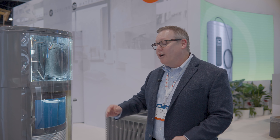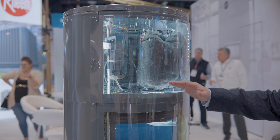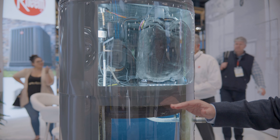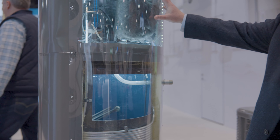I'm Scott Cohen with Rheem Water Heating here at the International Builder Show 2024. I'm going to show you two different heat pump water heaters. Right here is our Proterra heat pump water heater. This is a cutaway version so you can see there's a standard electric water heater on the bottom with a heat pump on the top.